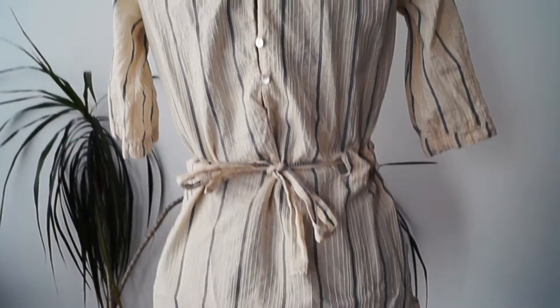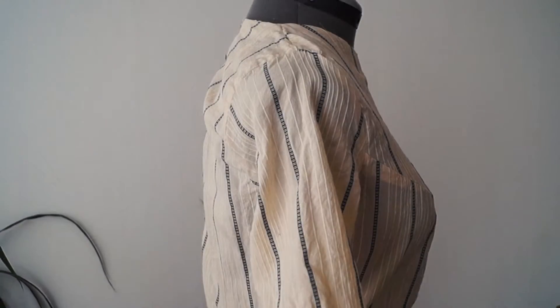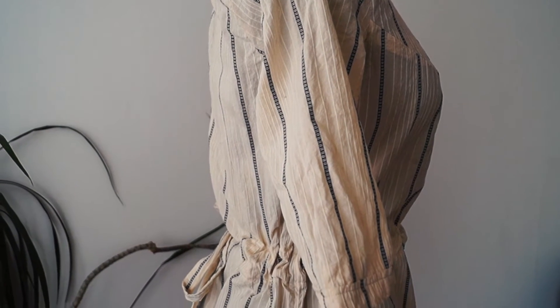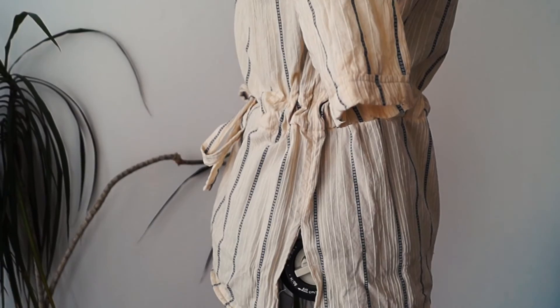So there it is, the finished blouse. I really like it — I think it's cute and it's going to be fun for summer and springtime, especially on top of a bikini. Thank you guys for watching, hope to see you next time. Bye!